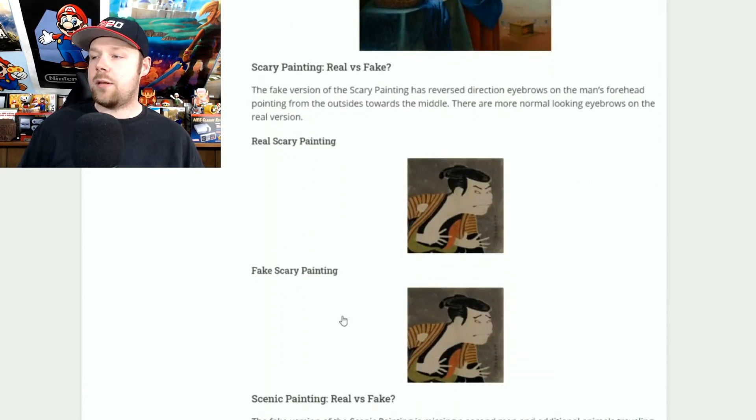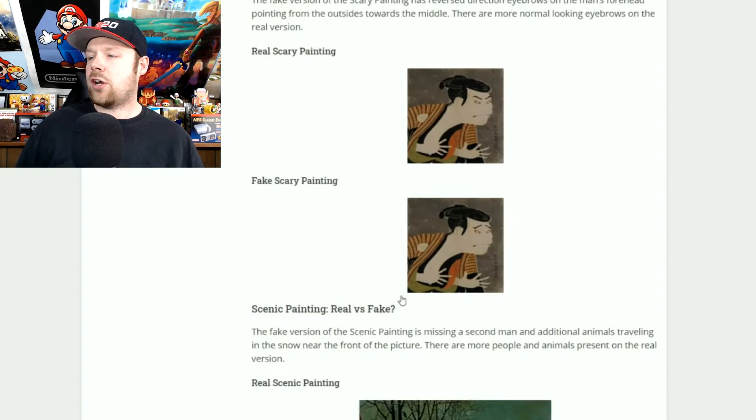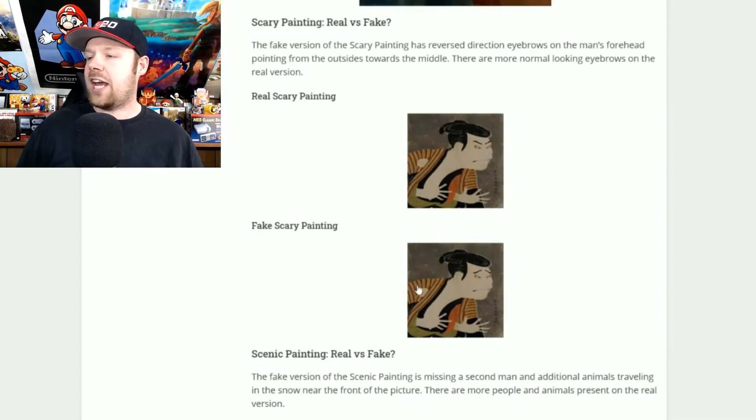The scary painting is really easy to determine. In the real one, the eyebrows are slanted inwards and he looks a little angry. In the fake one, the eyebrows are kind of outwards and he looks a little scared. So in the fake one he looks scared, and in the real one he looks angry — that's how you can tell those two apart.